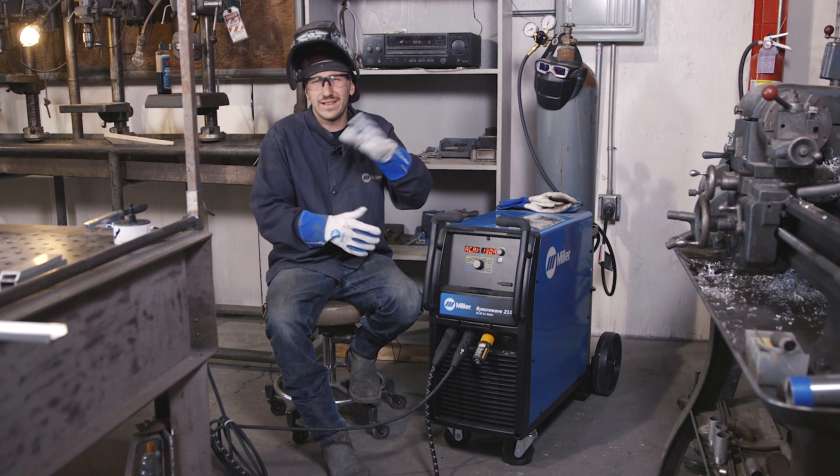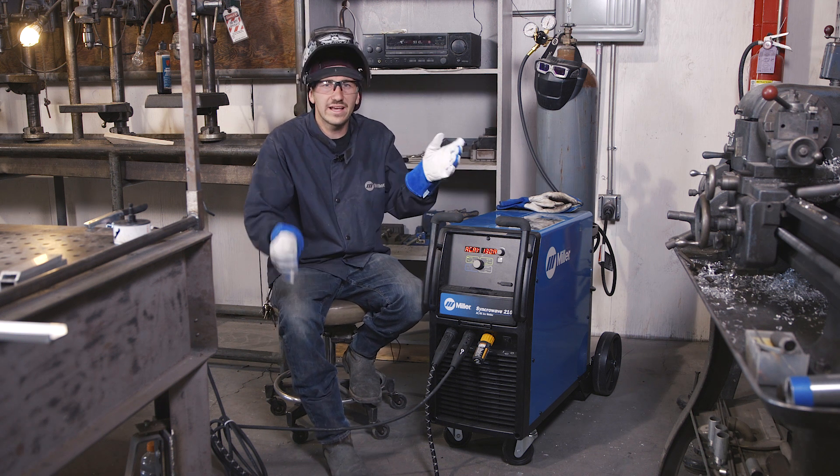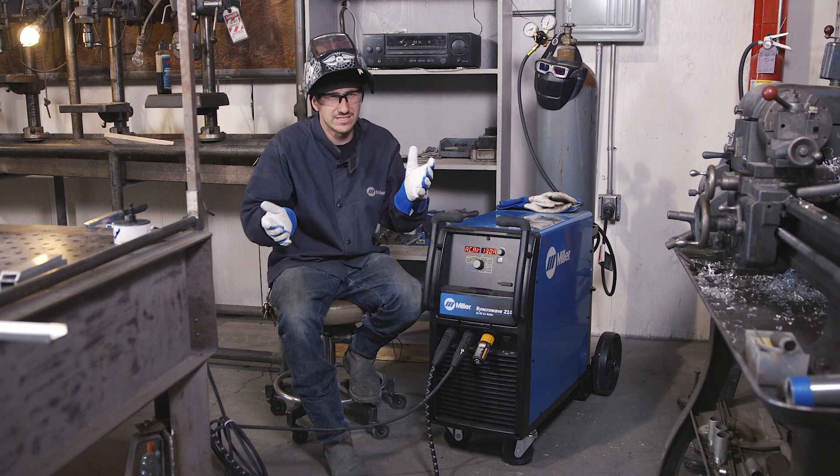So he'll change my settings, he messes with my balance, messes with my frequency, and then I come back and I'm trying to weld the same part and it's all messed up.